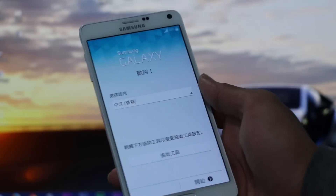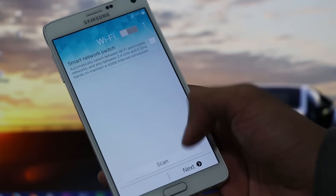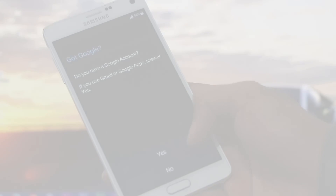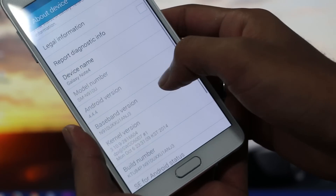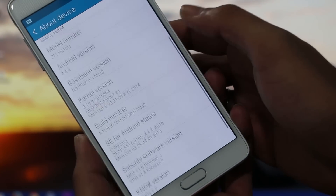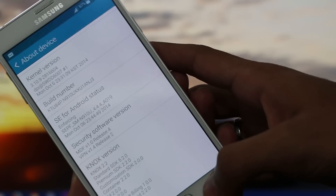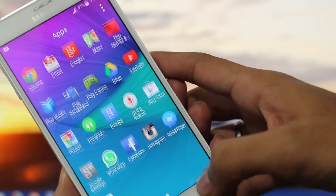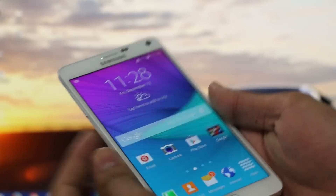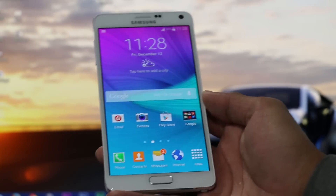There you go guys — we have successfully installed the official stock firmware on the Note 4. Now I will be able to receive official system updates. As you can see, I don't have any of the third-party applications or any apps from the custom ROM. That's all for this video — thank you for watching, I hope you found it useful. Stay tuned for more and have a great time.